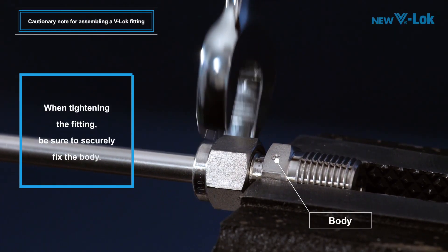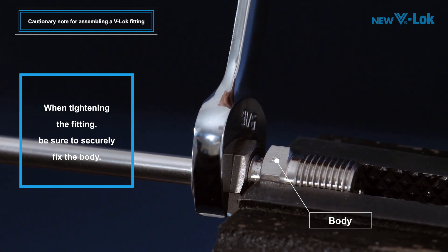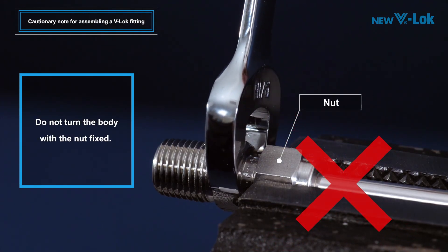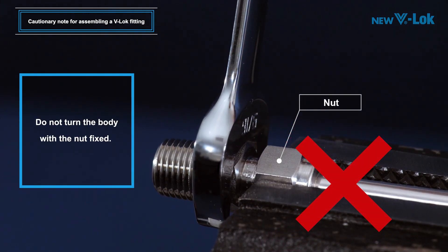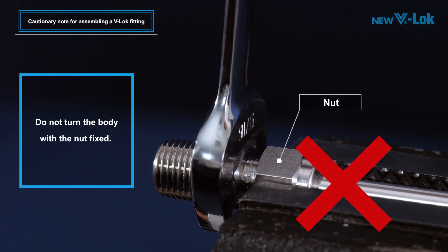When tightening the fitting, be sure to securely immobilize the body first and then tighten the nut. Do not turn the body with the nut fixed. Doing so may result in easy seizure of the body tapered surface, causing leaks.